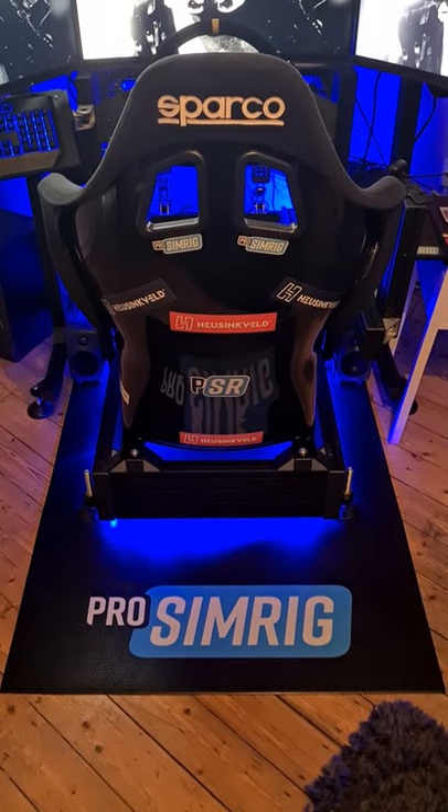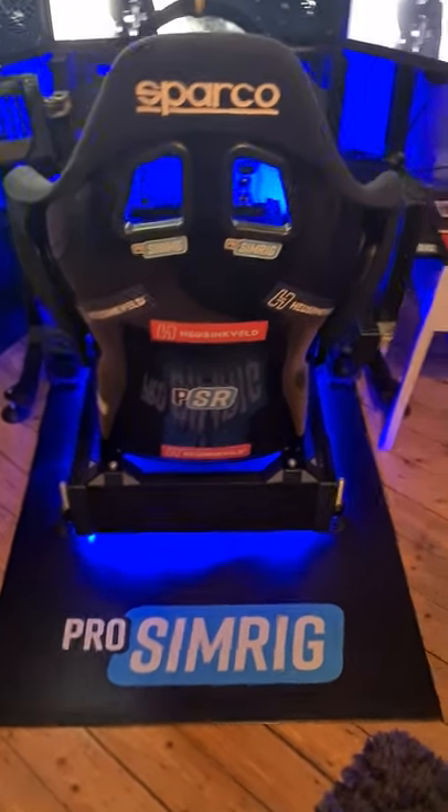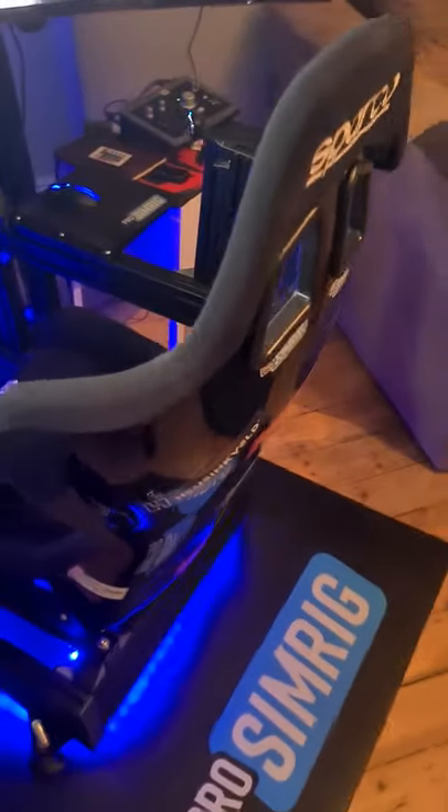30 second review: the Sparco Grid Q bucket seat. Is it good value for money? It's a 350 quid entry-level Sparco bucket seat.